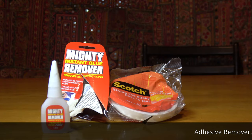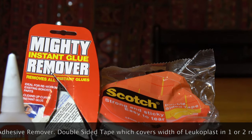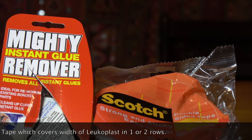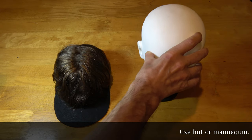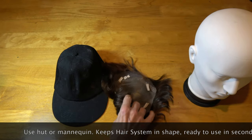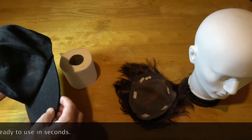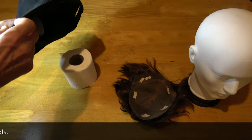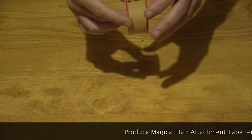Adhesive remover. Double-sided tape which covers the width of Loicoplast in one or two rows. Use a hat or a mannequin — it keeps the hair system in shape and ready to use in seconds. Now produce the magical hair attachment tape.